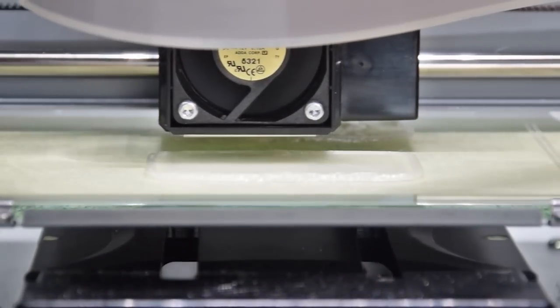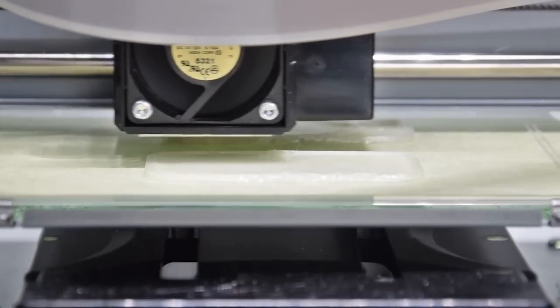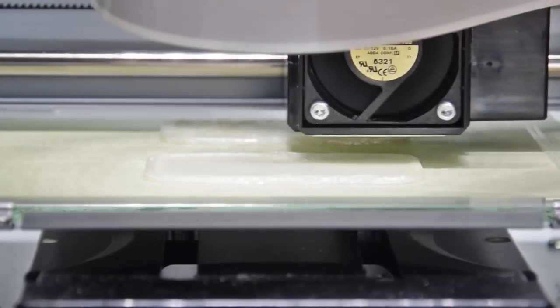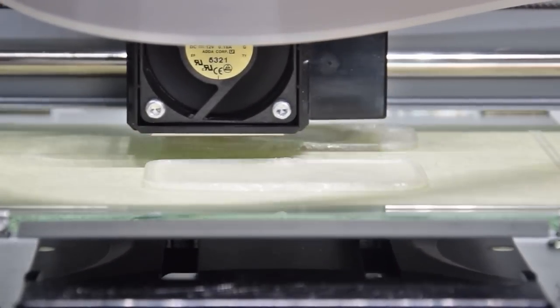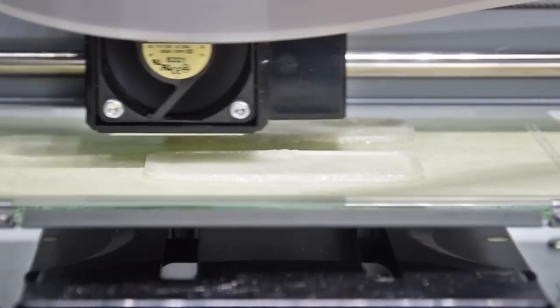PLA is a more brittle material and it melts at a lower temperature. This means that when you take a Dremel to it, it melts quicker than ABS and it seems to break faster. Still, you'll see that it works just fine.